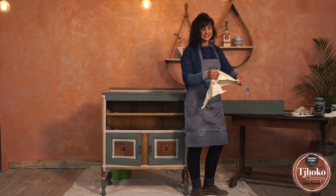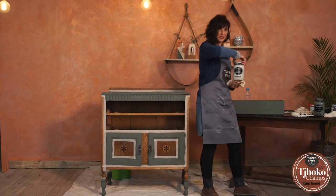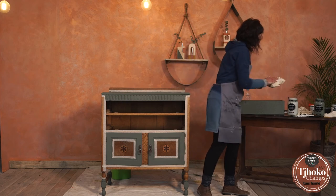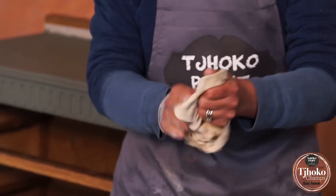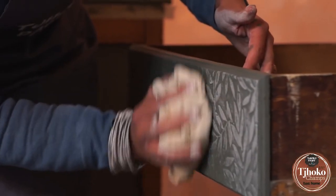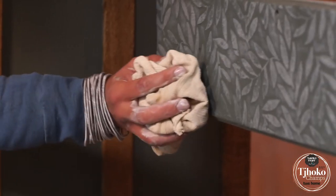I'm going to use a damp piece of mutton cloth and the colour Levels Light. Apply some paint on the piece of cloth and on top of the raised stencil work I'm going to do a wash technique. This will just emphasize the pattern and create some beautiful texture finishes.